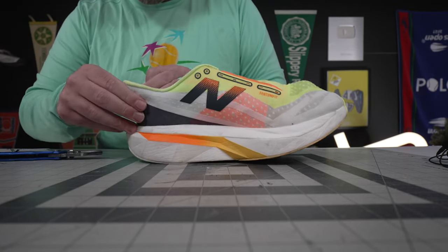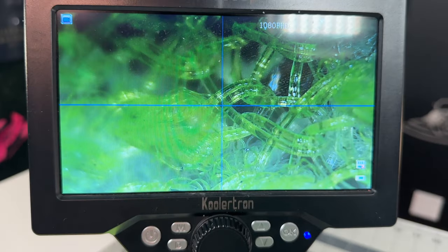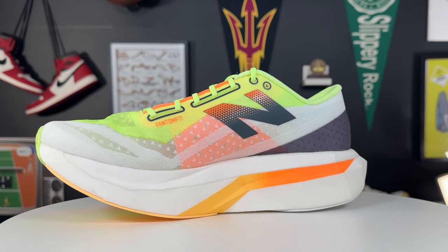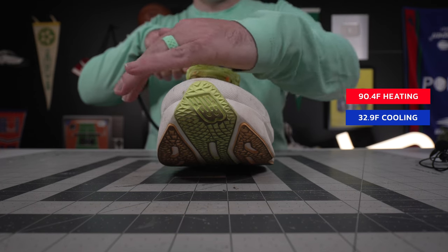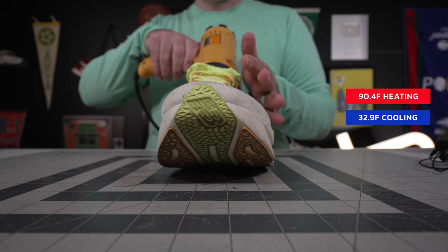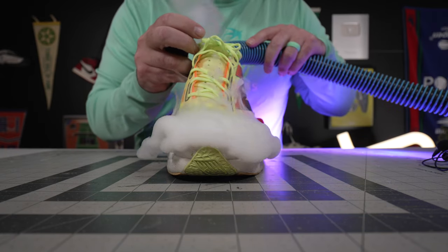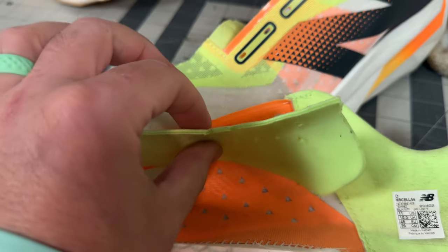All opinions good, bad, and different are my own. Starting off with the uppers, it's really similar to the Rebel v4 — really tight TPU weaving going throughout the entire upper, really open mesh looking. On the breathability test it only heated up 90.4 degrees, which honestly probably reflects some human error from the Rebel v4 because they are so similar. The breathability mapping shows fog just blowing out of everywhere, and the tongue has these really big triangular pores.